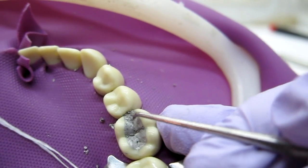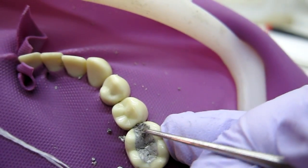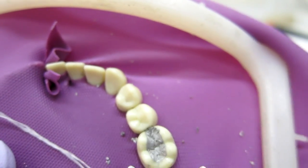The last part is to make sure all of your occlusal anatomy is good. If you need to go back and define any of the grooves, go ahead and do that with whatever instrument you need.